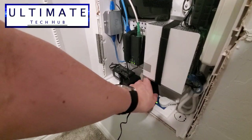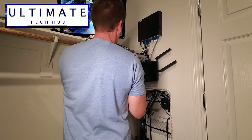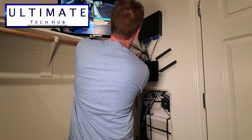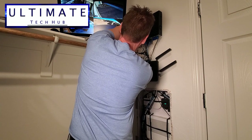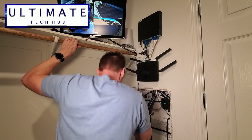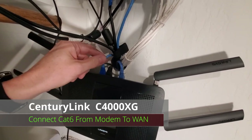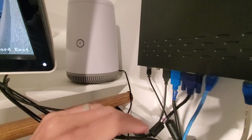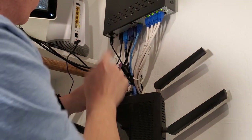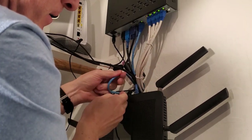We're ready to install the new router. Plug in the power for the new router. Next, I'm going to unplug the wire that comes from our fiber optic modem and plug it into the WAN connection on the back of the new router. Just a heads up — all the wires you see are CAT-6.